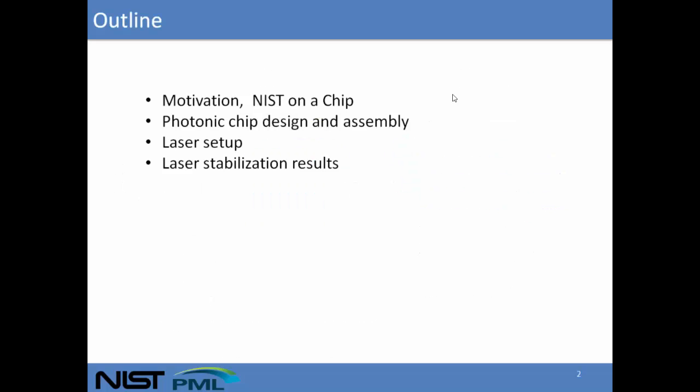A brief outline of my talk: I'll first give you a motivation for our photonic chip setup, in particular how it relates to a program called NIST on a Chip. I'll then give a design layout of our photonic chip design and assembly, and then I'll show our laser stabilization setup and results.